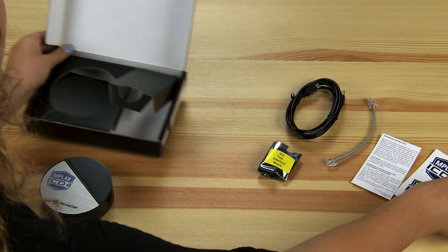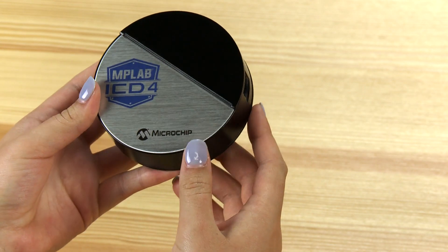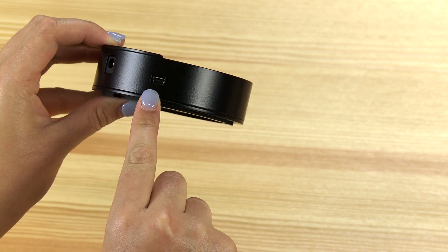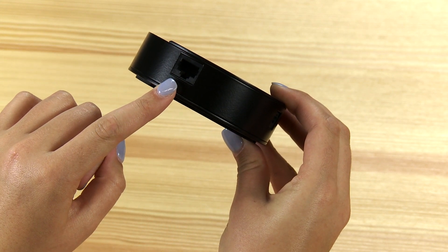First, let's look at the MPLAB ICD-4 itself. As you can see, the case is still sleek and circular like the older ICD-3. Around the outside, there's a USB port for connecting the debugger to your PC, a power connector, and another port for the modular cable, which connects the ICD-4 to your target board.